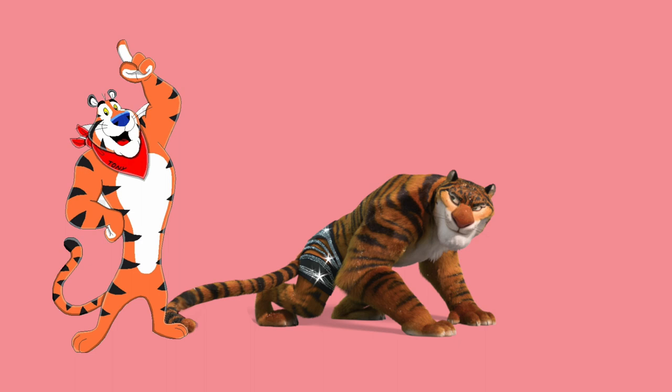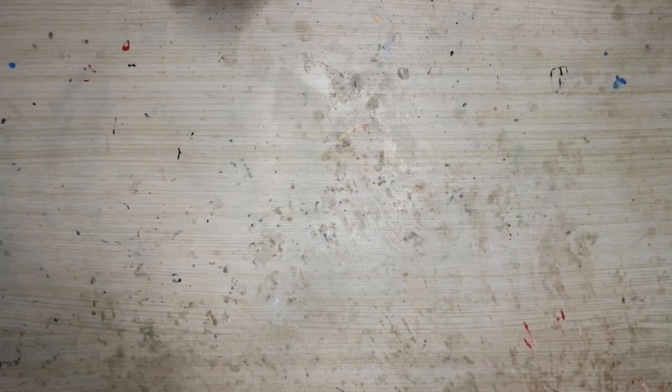I went with the tiger because tiger seemed to be a popular choice in the furry community. The inspirations were Tony the Tiger, the tiger dancers from Zootopia — if you're a furry, let me ask you something: when Zootopia came out, were you ecstatic? — and King from Tekken. Okay, without further ado, let's start the customization.